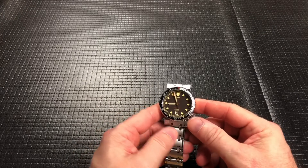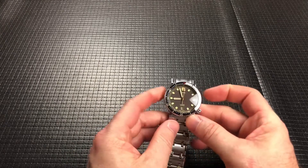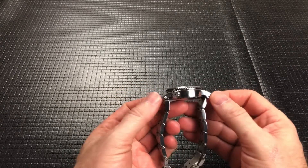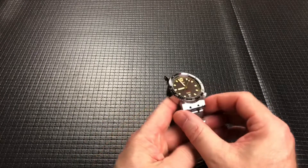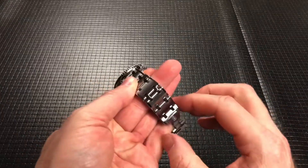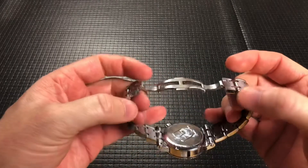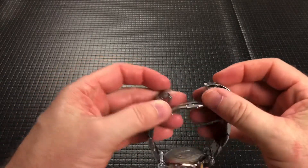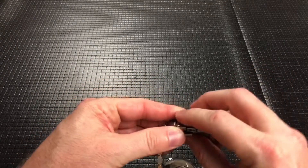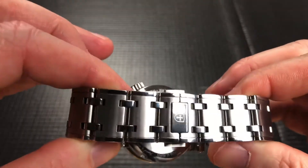So anyway, we've got this Biotech Leviathan. It is a 40 millimeter case with a 50 millimeter lug-to-lug, 20 millimeter lug width. The butterfly clasp is not my favorite type of clasp, but it works and it works well and it looks really nice.